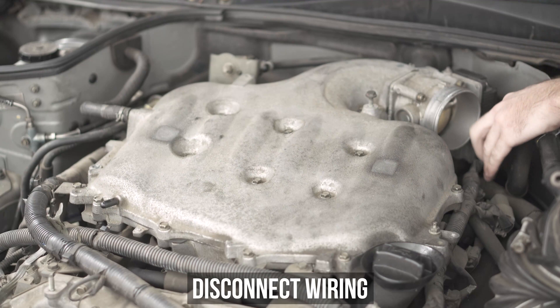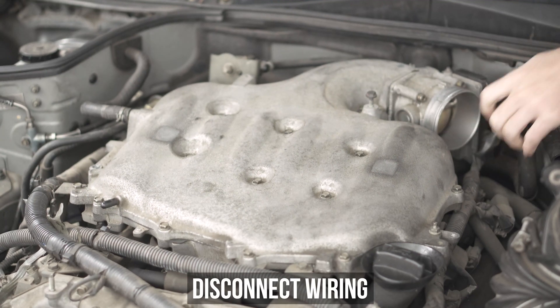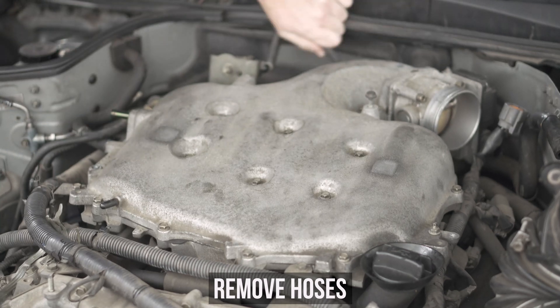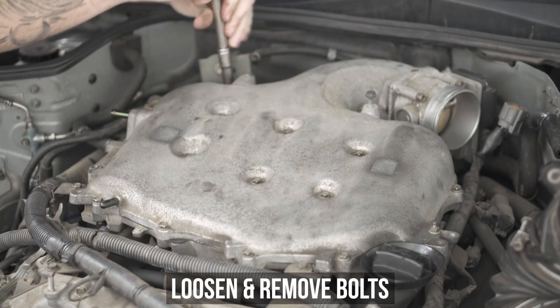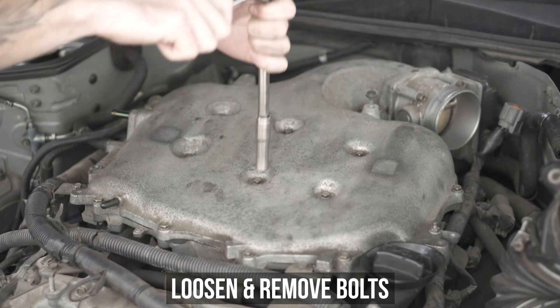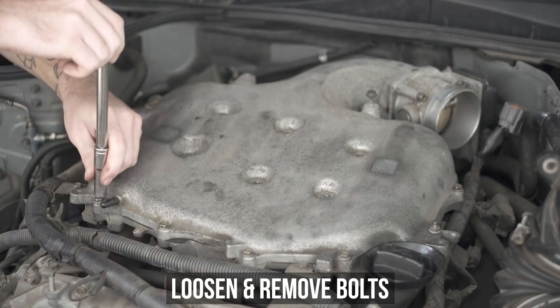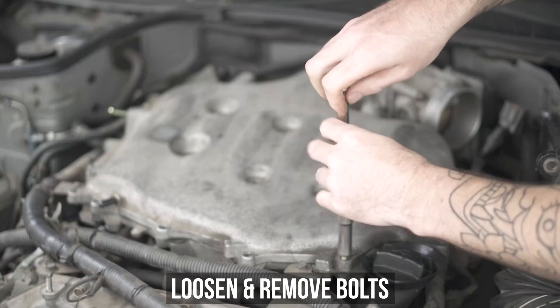Disconnect the wiring harness from the throttle sensor, and remove the hoses from the left side and the firewall side of the manifold. Now if you've ever done plugs on one of these, you will know that Nissan decided to use more bolts on this intake manifold than I have on my entire S13 combined. So take the next 45 minutes to get all those out, not forgetting the ones that are inside as well.